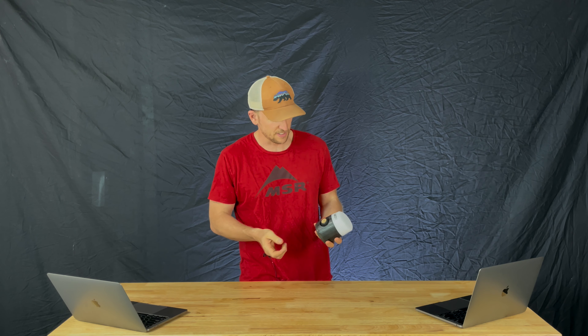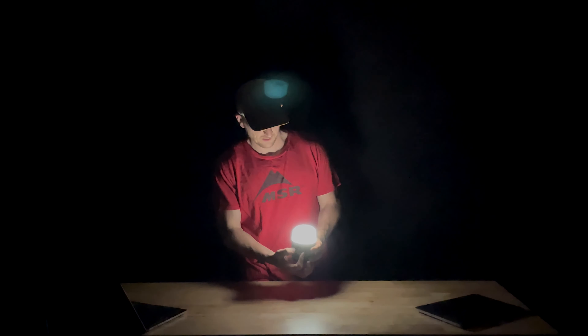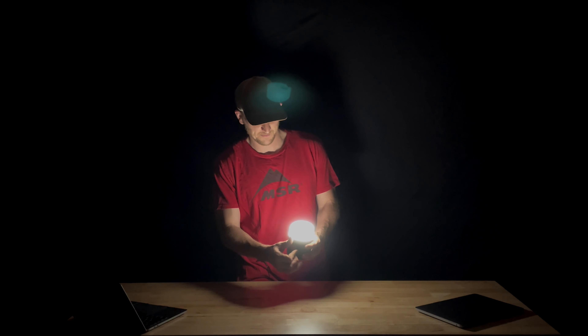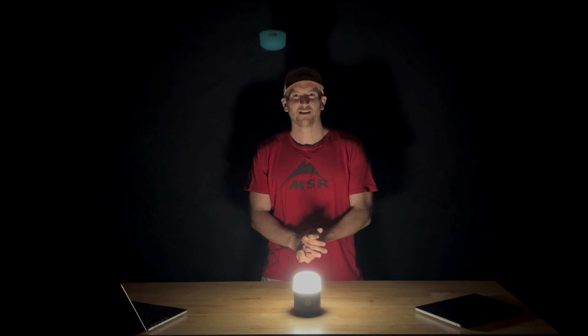Let's go ahead and give it a test in the dark. There's our blue light — nice and calm for leaving the tent in the middle of the night. And low — that's what I'm usually using all my lanterns on. And high — there we go.